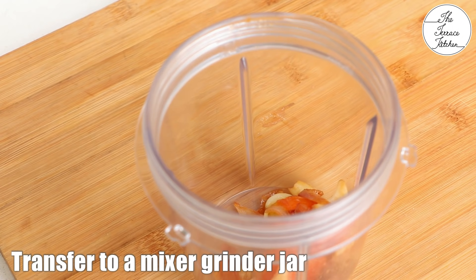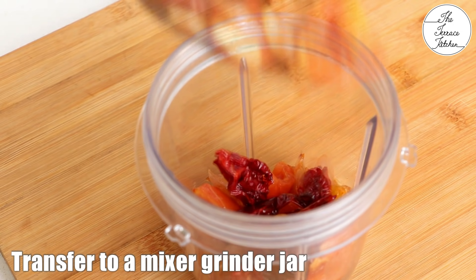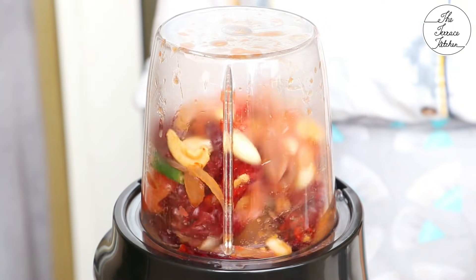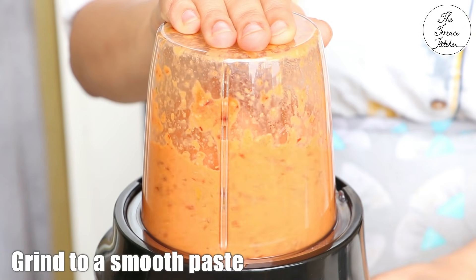Let this mixture cool down. Once cooled, transfer it to a mixer grinder jar — it's very important to let it cool down first. Then grind it to a fine paste.